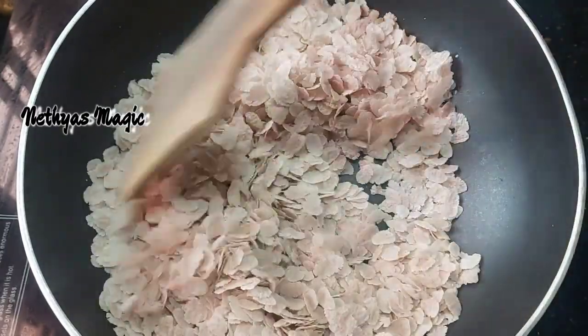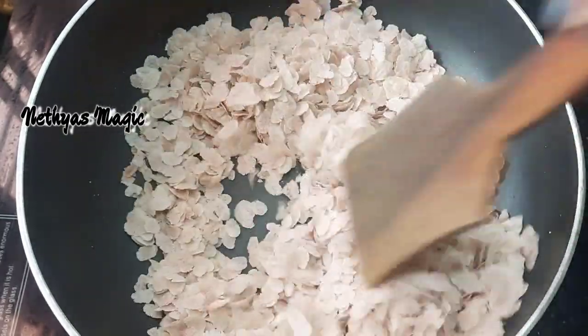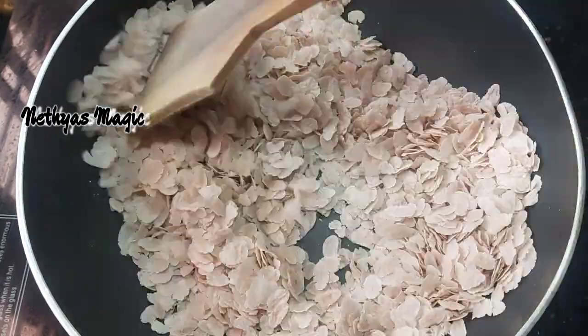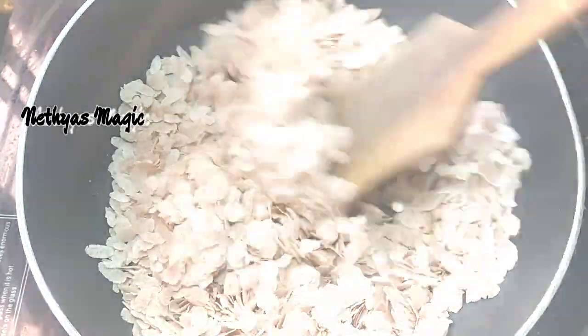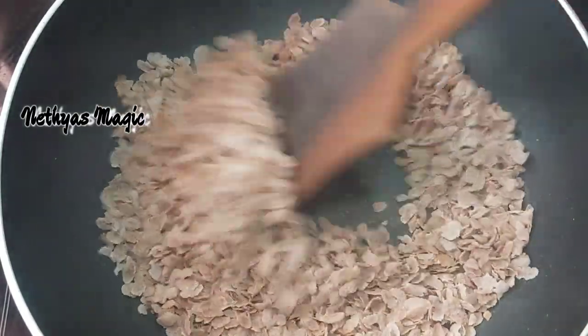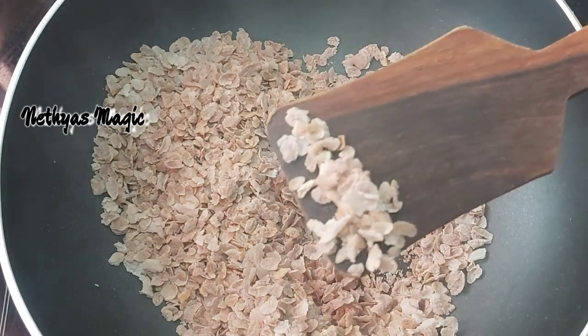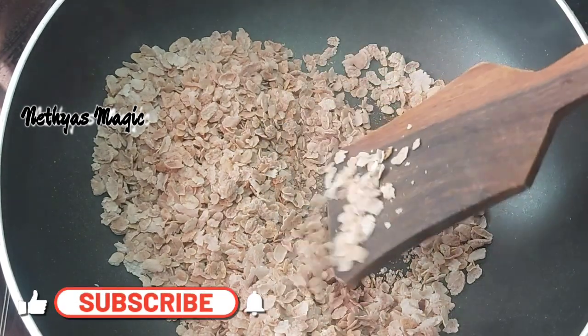This is the roast. This will be crispy. This will be in a small pan. Now we are going to change the color and mix it to a reddish color. We will add a little reddish color, a little rose.